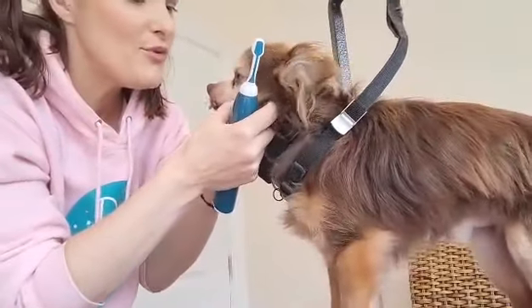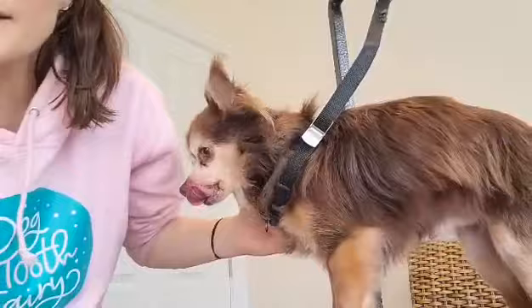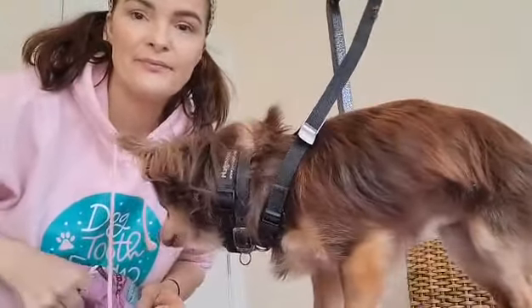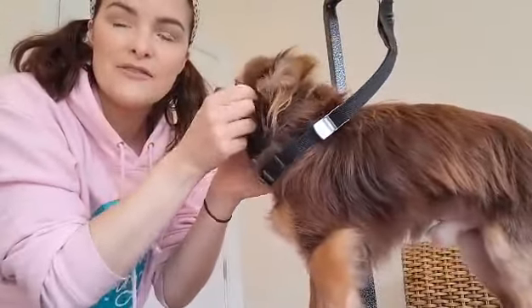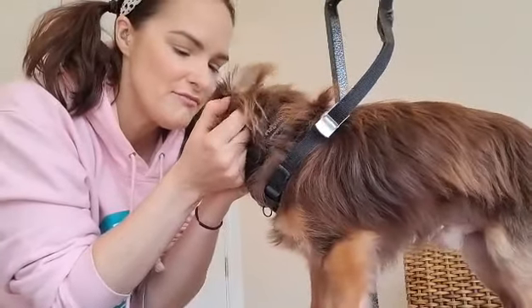Good boy! I always give my dogs a little reward for having their teeth cleaned, because positive reinforcement is really important — give them a little treat and just tell them they're being good.